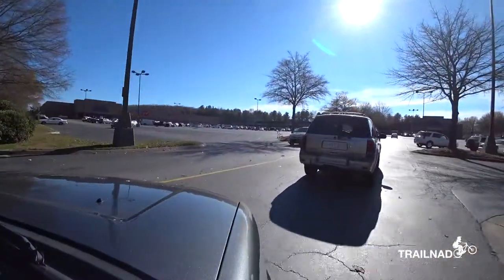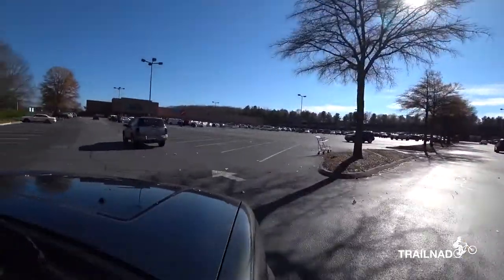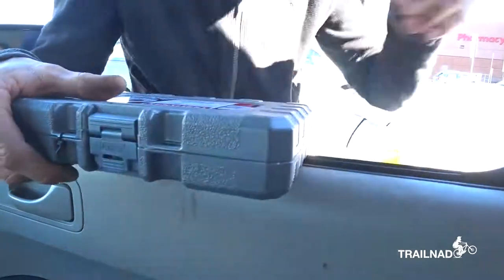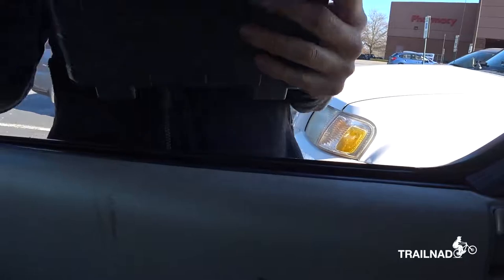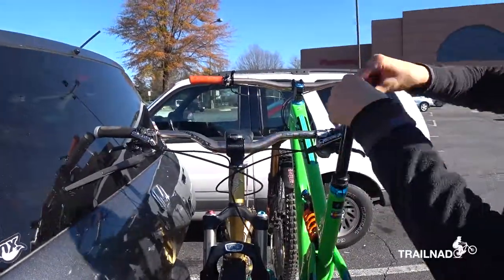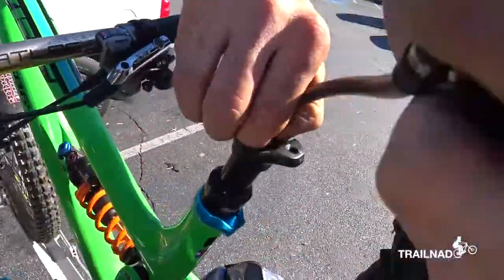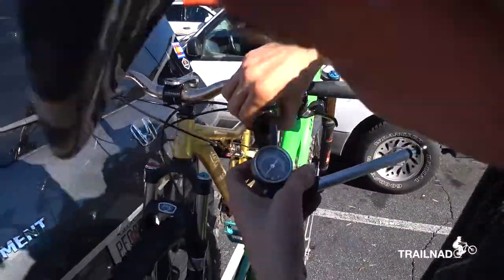We are at Kmart. I guess Kmart's going out of business — they were not doing real well. They had one cashier and the line was long, so I went to the pharmacy and the lady rang me up. We got sockets.